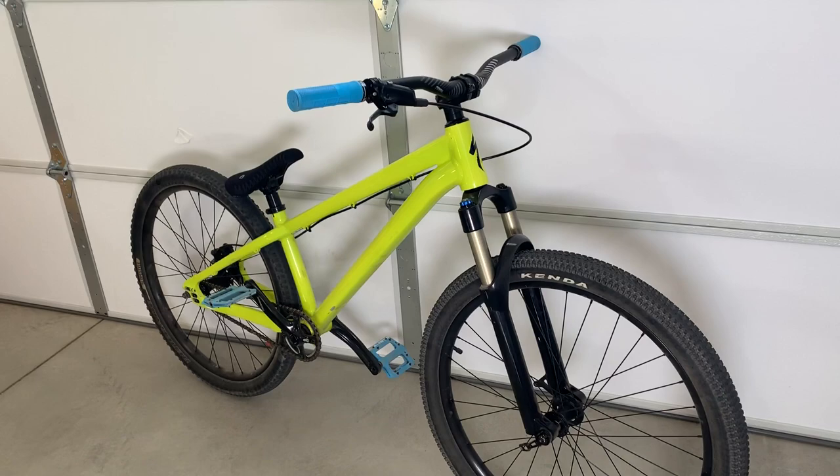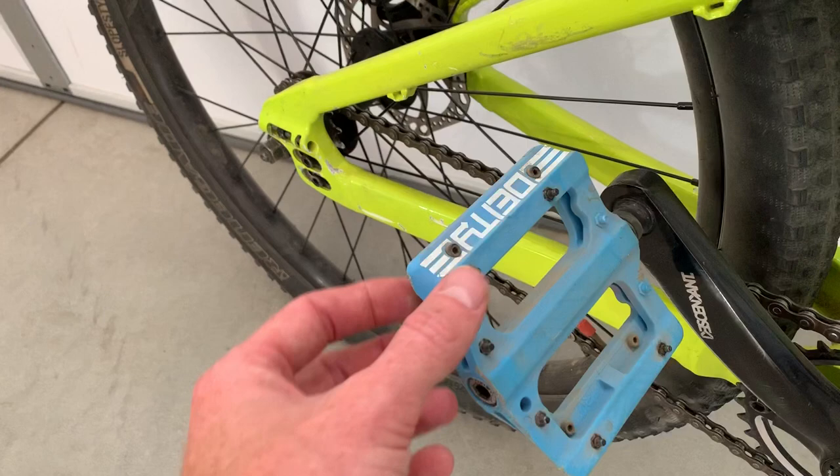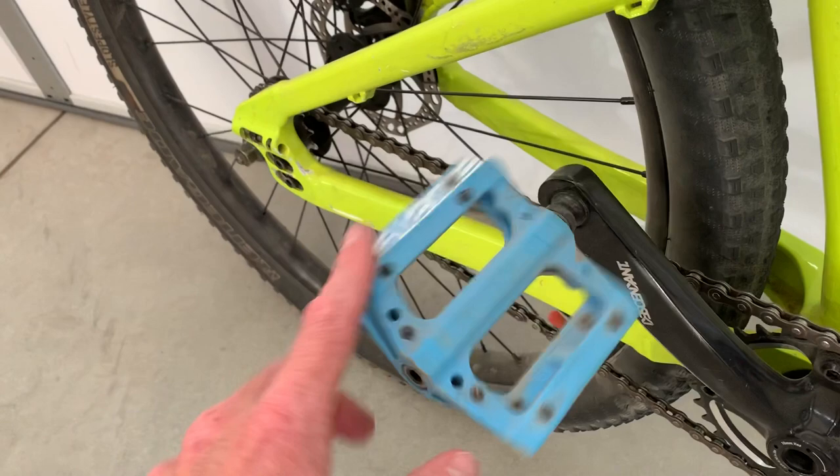I went ahead and got some Deity grips and pedals. These are actually a polymer pedal with metal studs. Usually I run the all-polymer pedals just because I'm super scared of ripping up my shins, but these will provide some good grip and I can sand them down if I need to.